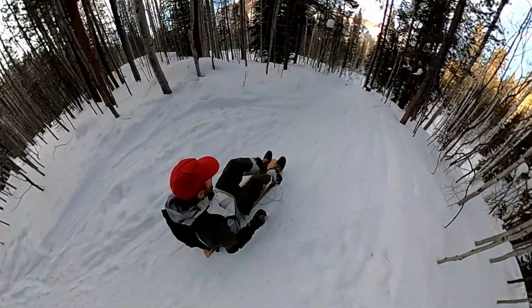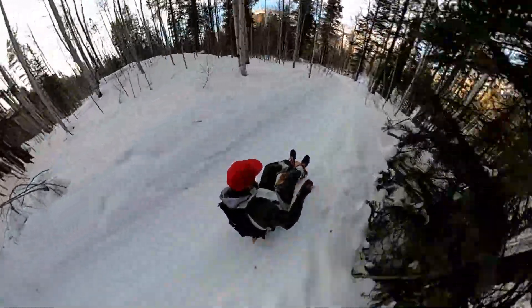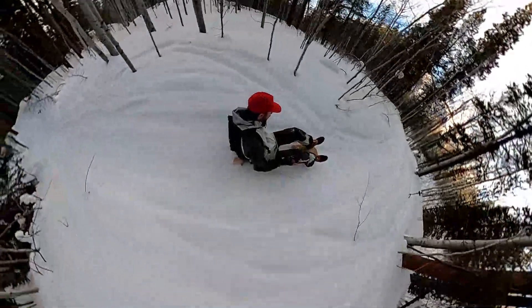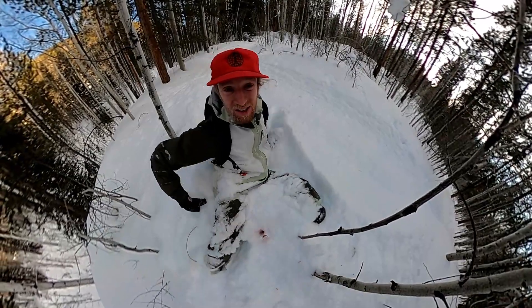Seems we've come upon a little bit of a groomed hill, and knowing from experience that these do not ride well and you will absolutely die if you try to ride a groomed trail, we're going to go into sled mode. Here goes nothing — oh boy. It works as a sled too! Flat groomed trails are pretty sweet though.